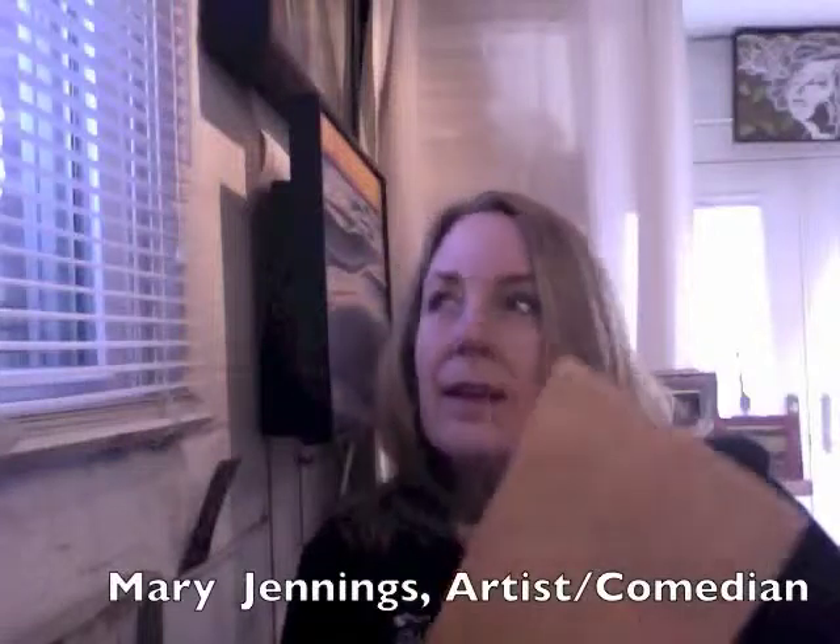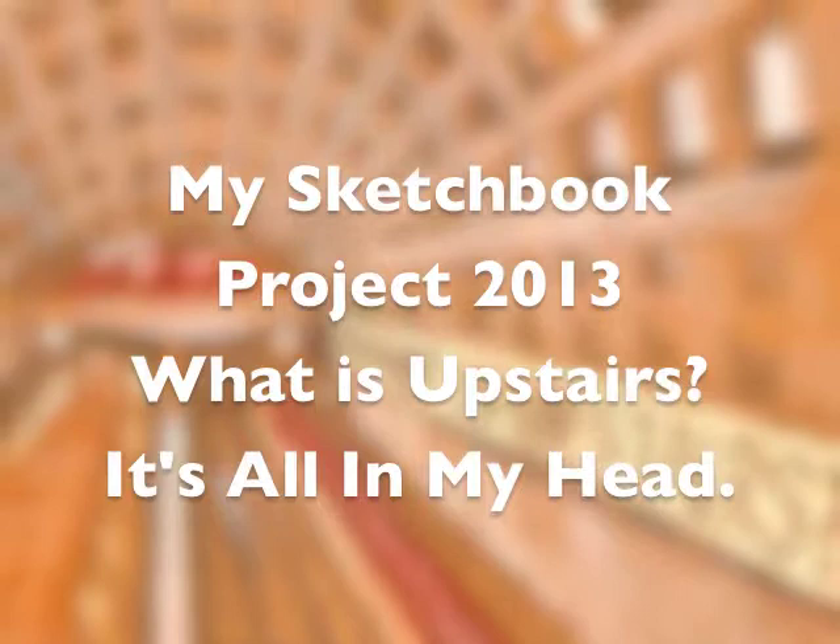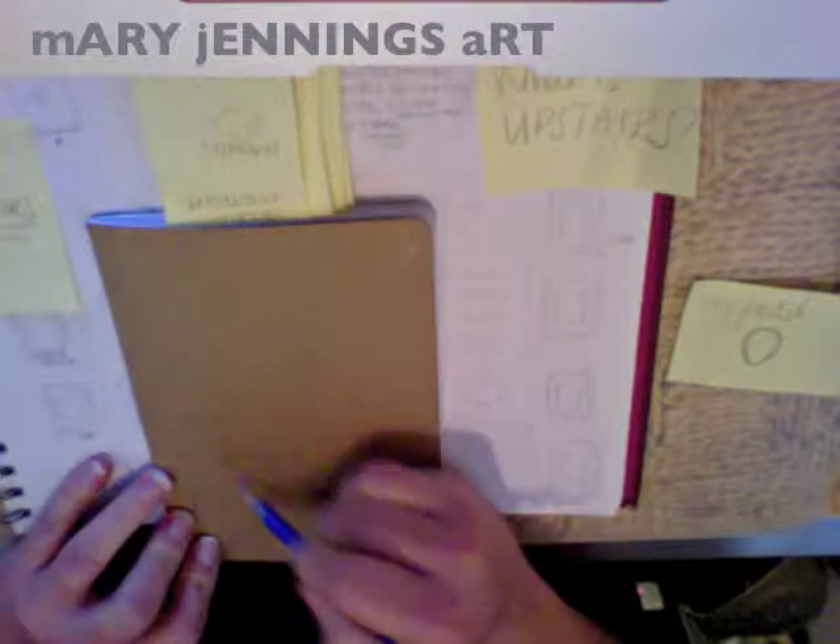It is sketchbook project time and this is my sketchbook project for 2013. I have used four sections for this, talking about four different areas in my head that I sort of highlight.